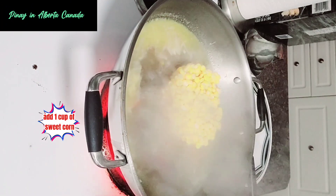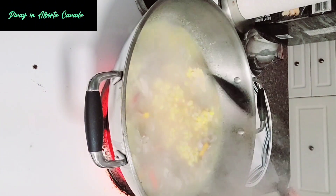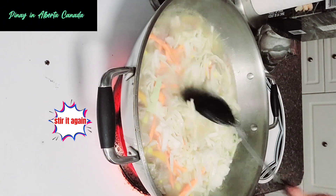Add one cup of sweet corn, then carrots and cabbage. Stir it again.